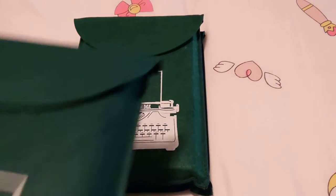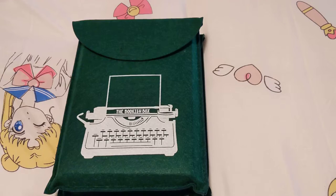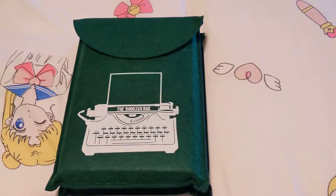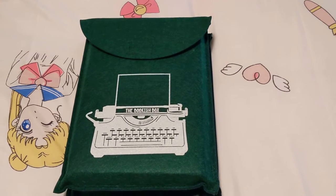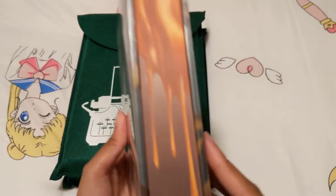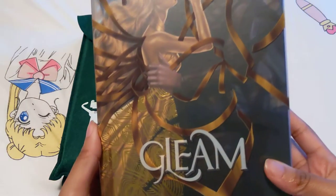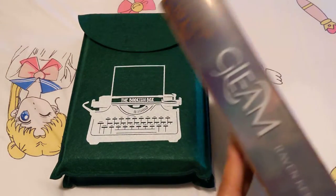I believe this might be the first book — it was the one that was on top. So let's see. It already has some very interesting black sprayed edges at the top. So apparently this is Gleam. This is the bottom and the top — these are the edges. And this is the cover. Wow, it's really gorgeous. I love that holographic on the dress. And the spine.